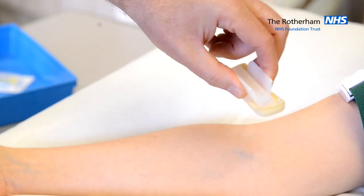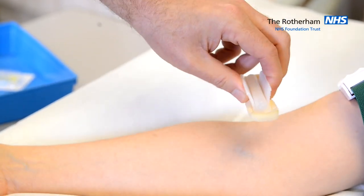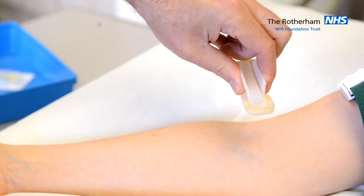We need to clean the skin for 30 seconds. To achieve this, we use the chlorhexidine and alcohol impregnated sponge.